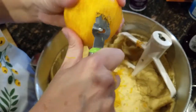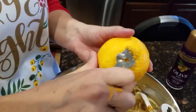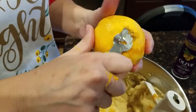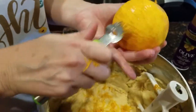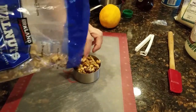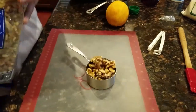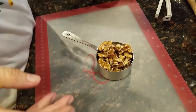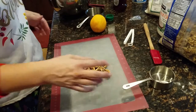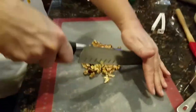I've pretty much zested that whole entire orange — I might find a few more bits if I go over it again but for the most part it's done. I'm going to fill the bowl pretty full since I'm doubling the recipe. These nuts we get at Costco — they're just the baking nuts. After we open them we keep them in the fridge. I love them in my muffins.